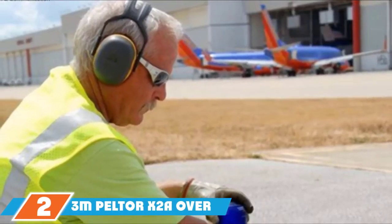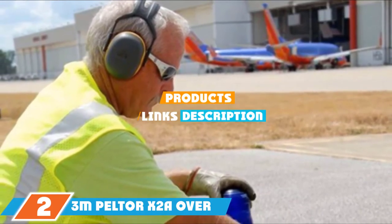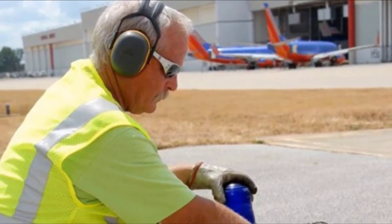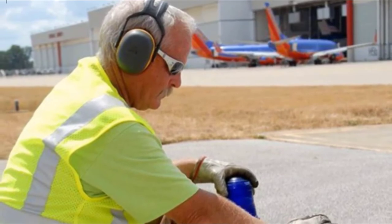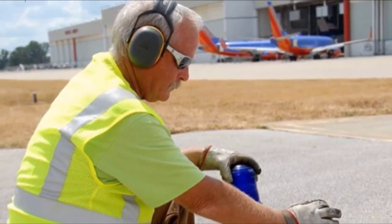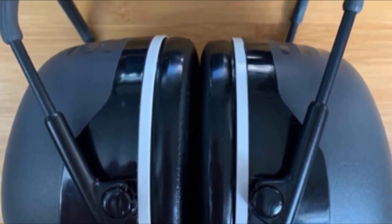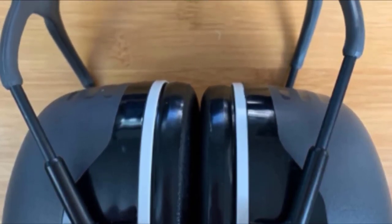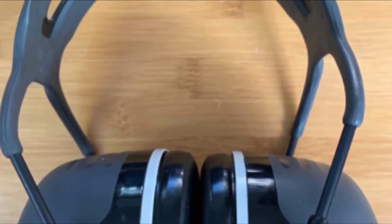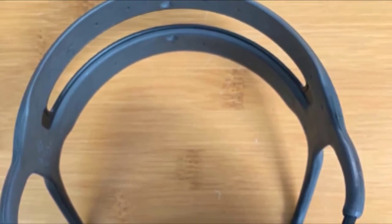Moving on to number 2, we have the 3M Peltor X2A Over-the-Head Earmuffs. If you're looking for a basic set of earmuffs to protect your hearing on a budget, you should check out the Peltor X2A Over-the-Head Earmuffs from 3M. These earmuffs offer an NRR of 24dB, allowing you to protect your hearing in all but the loudest scenarios. The open headband uses two separate wires to allow for plenty of airflow.